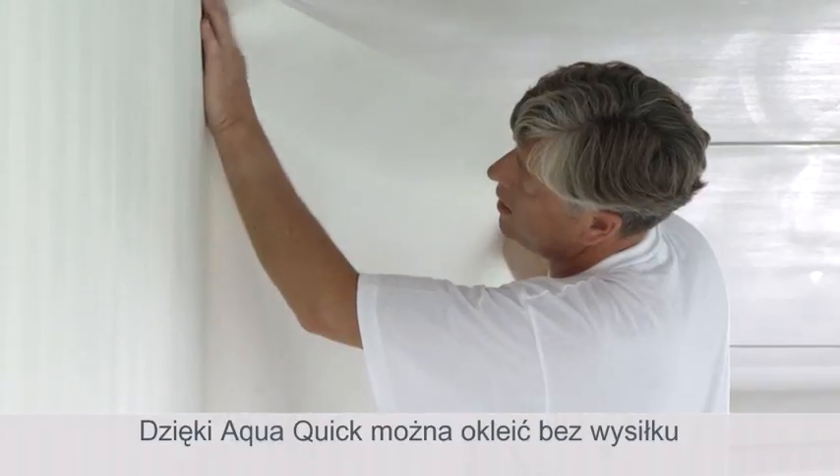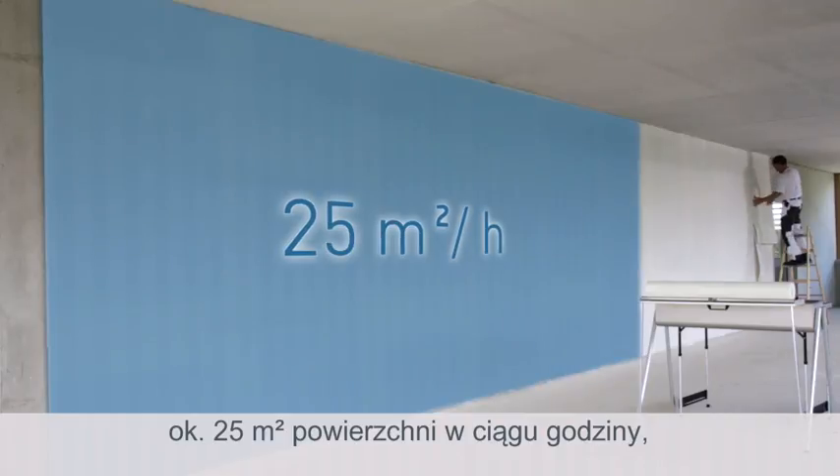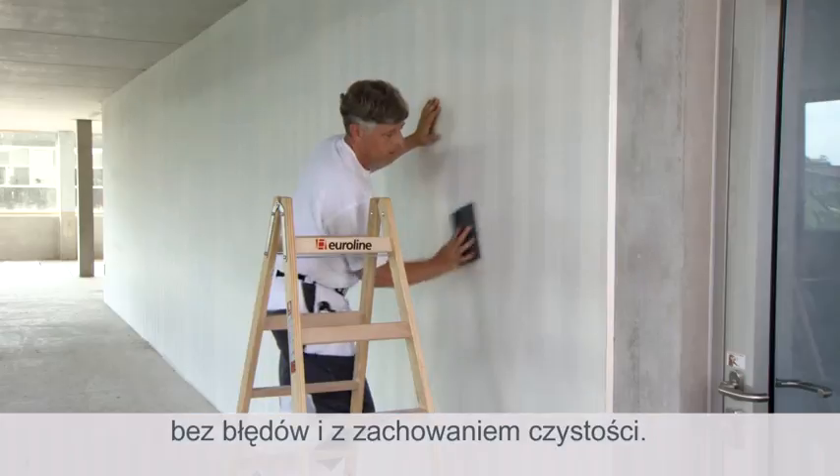With AquaQuick, you can finish on average 25 square meters per hour — clean, simple and without mistakes.